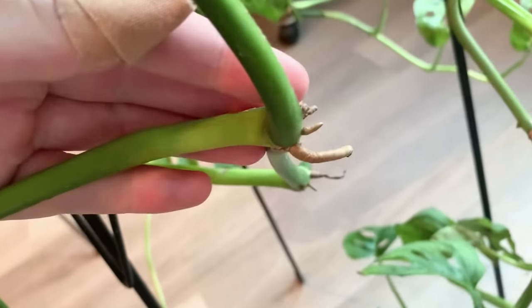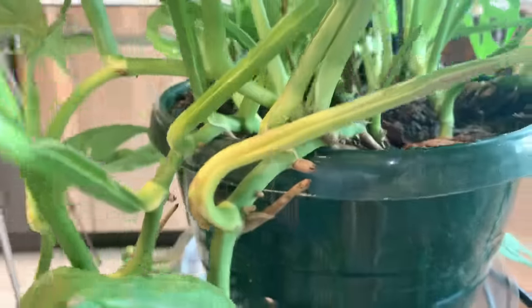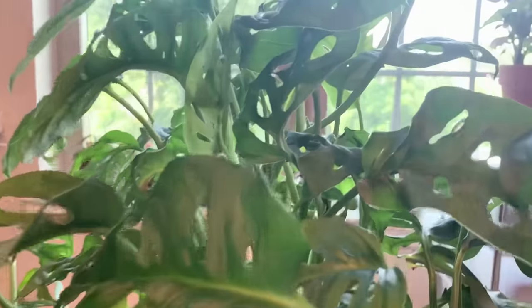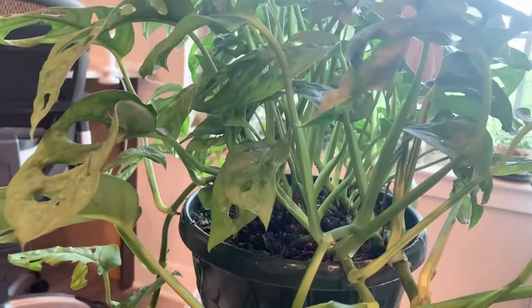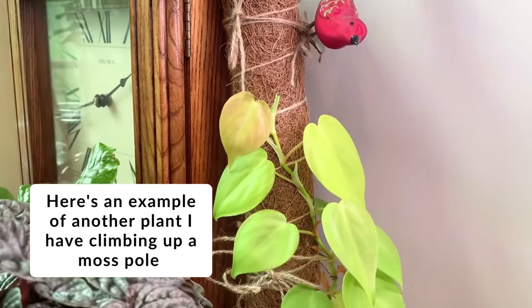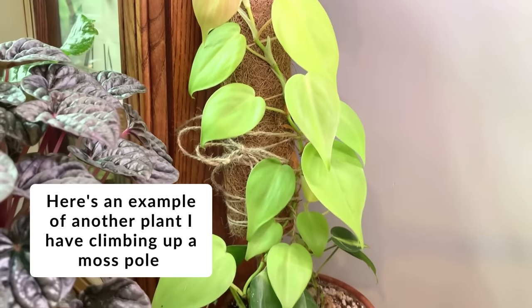The plant in this video is not on a moss pole because it's already huge and used to growing in this manner. If it ain't broke, don't fix it — it's doing perfectly fine putting out tons of new growth, so I'm not going to change that by attempting to train it to a moss pole. However, you can find an example of a little Monstera climbing up a moss pole in the blog post linked in the description.